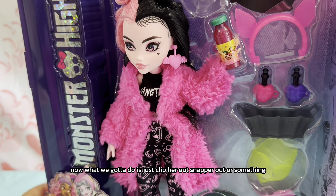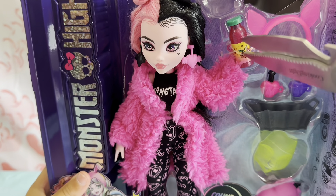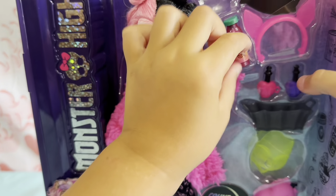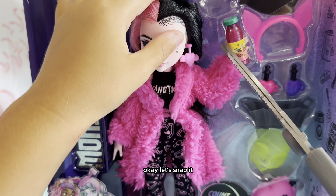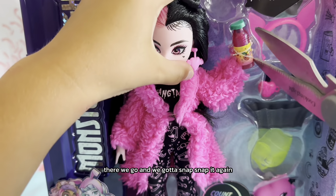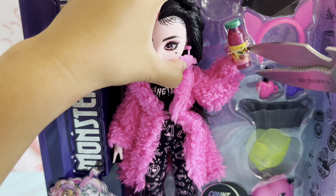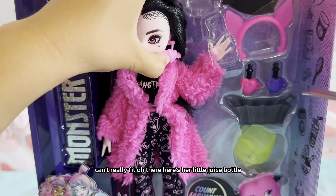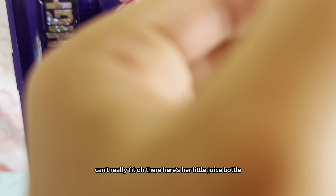What we gotta do is just clip her out, snap her out or something. Okay, let's snap it — there we go — and we gotta snap it again. Oh, there's her little juice bottle!